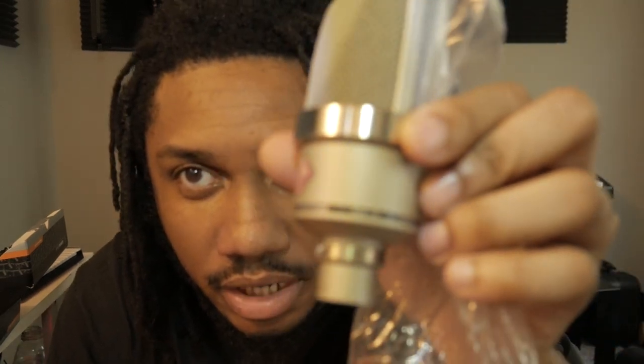A lot of reviews said this mic is small, but when I looked at videos it still felt like it couldn't be that small. Yeah, this is small — only about maybe three, three and a half inches tall. Very small mic, but it packs a punch. This is the TLM 102 right here.